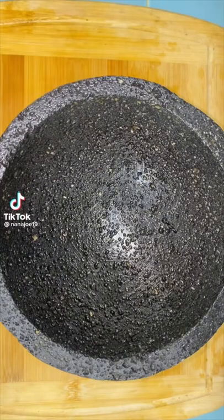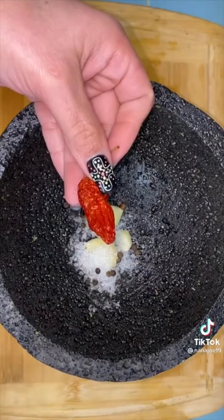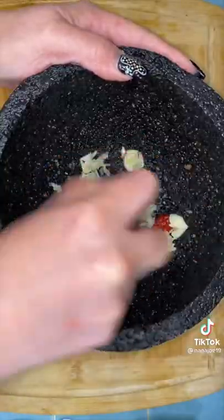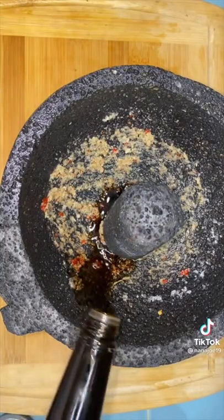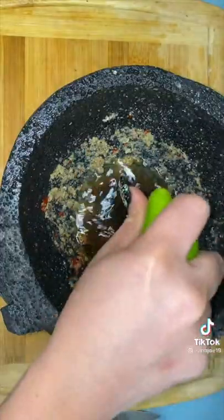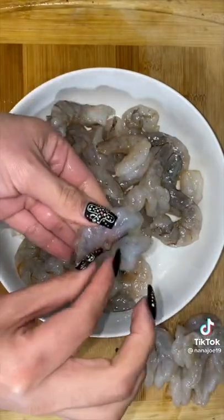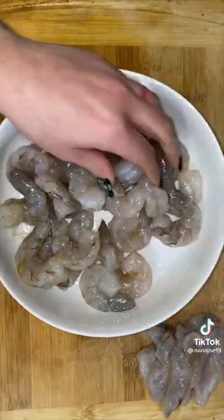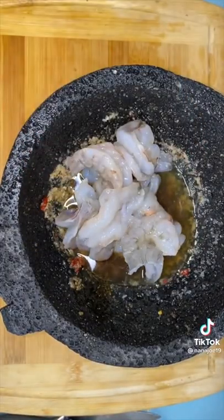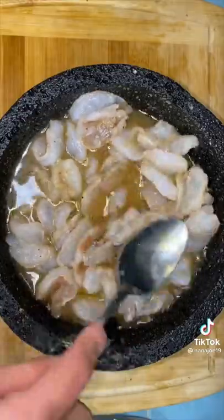Let me show you guys how I make my green aguachiles. To the molcajete I'm going to add about four garlic cloves, salt, peppercorns, and some ghost pepper — I'll only do half a ghost pepper because I still want people to enjoy it. Grind everything together until it becomes a paste, then add some soy sauce, a little bit of Worcestershire sauce, and lots of lime juice. Prep your shrimp by splitting them all the way to the bottom and removing the vein. Once all shrimp are cleaned, they're invited to the pool — submerge them fully in lime juice to cook.